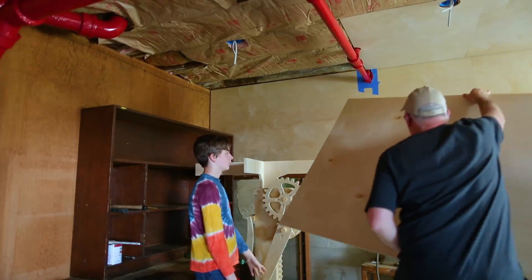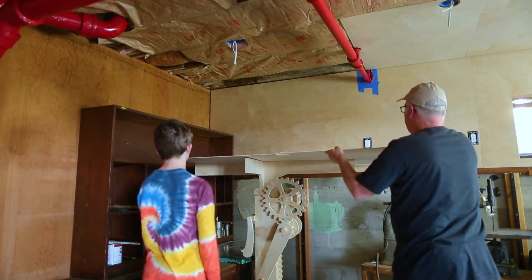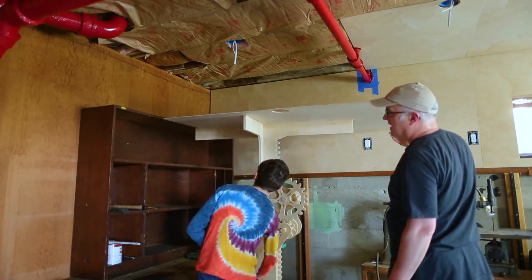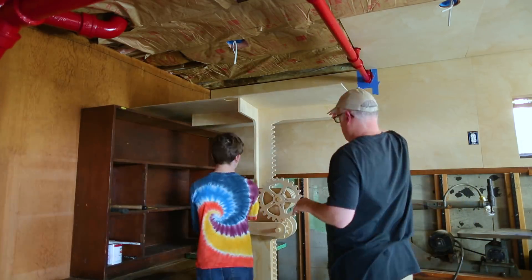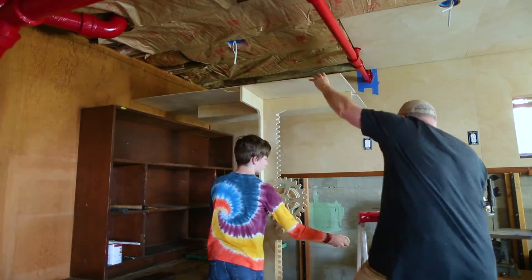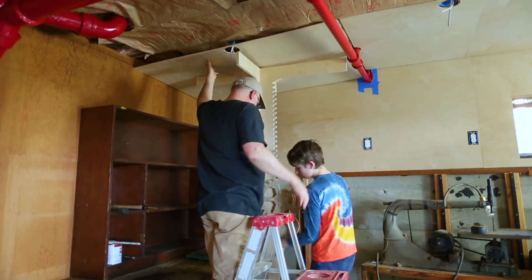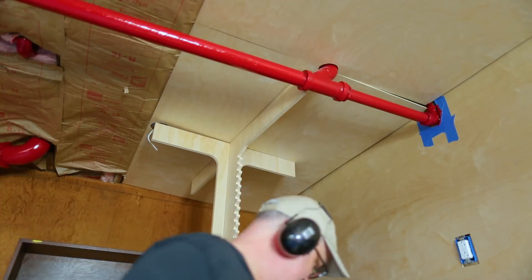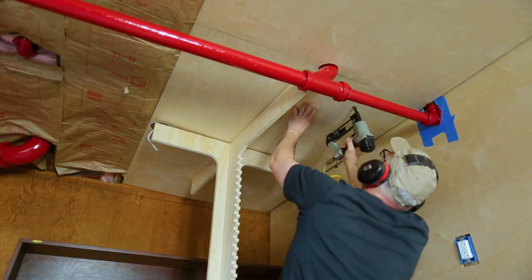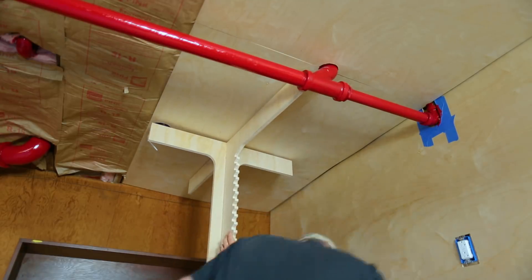We tried actually using it in the basement. Calvin really wanted to use it so he came down to help. The one in the corner is a little difficult because there's a pipe in the way and a cabinet kind of in the way, but it really did help. Once we get out into the middle of the room it'll be a lot easier. It's nice that it holds the panel up against the ceiling so you can get it adjusted into just the right spot before it starts getting attached. I've got two, maybe three other areas in the basement that need ceiling work, so this will come in handy.